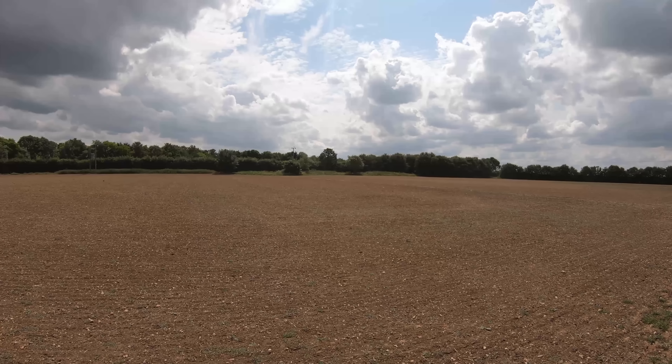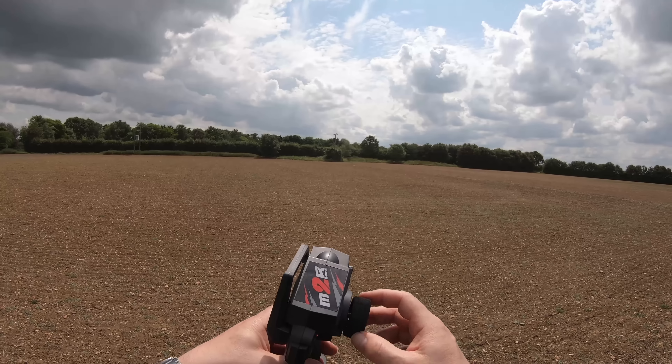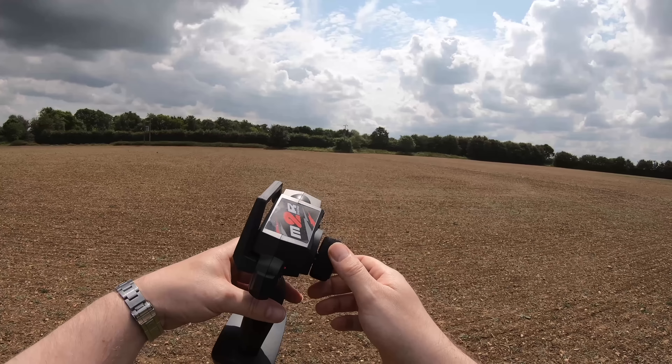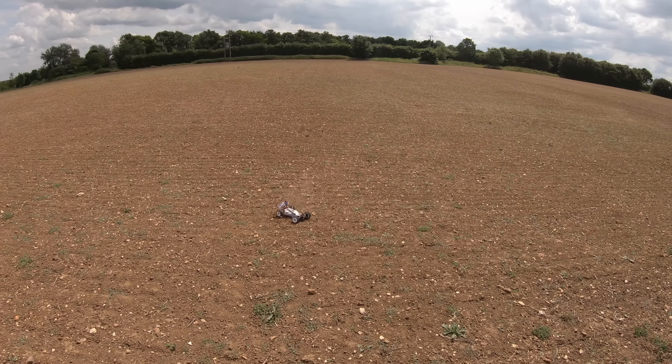We're at about 60 to 70 metres and I start having glitching problems. I hold the transmitter up a little bit higher to turn it around and bring it back. Definitely not as good as the new transmitter.